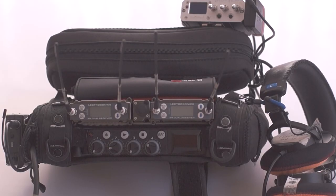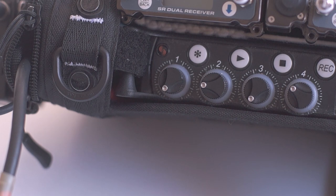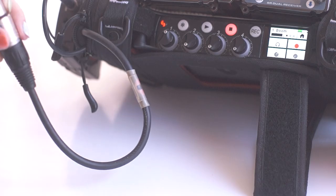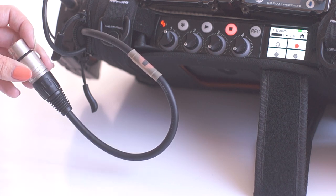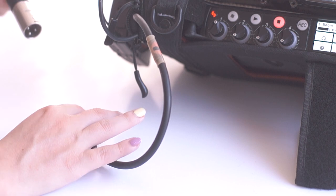Here is everything placed in the bag. The MixPre-6 is velcro strapped into the bag. Usually channel 1 is for my boom mic, so I have a short XLR cable plugged into input 1, which makes it easy to access and plug in my coiled XLR if I'm doing ENG style work.